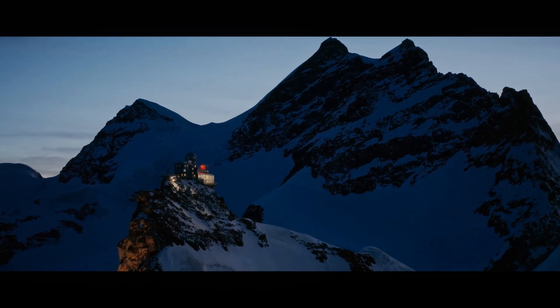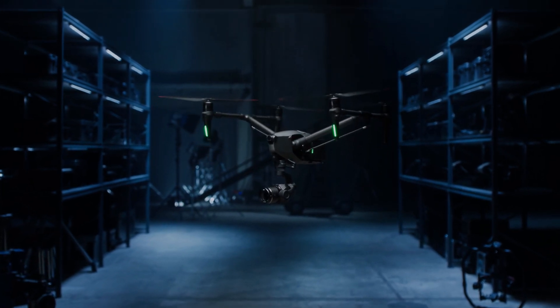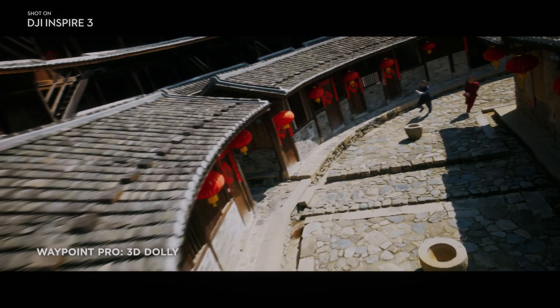In 2023, the DJI Inspire 3 is one of the most advanced drones available for videography. It is the ultimate tool for capturing high-quality footage with its advanced features and capabilities.